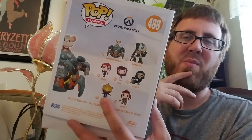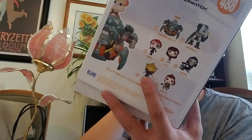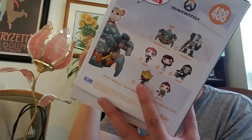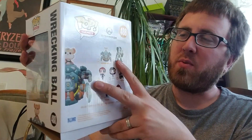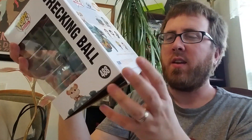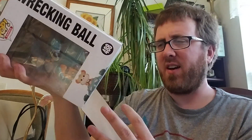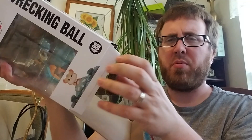I do like this Pharah. I haven't picked that up yet, but I do like that Pharah a lot. I do like all the 6-inch figures, so I will be getting Bastion in time. I've been waiting for that forever, and I'm pretty sure you got Bastion.